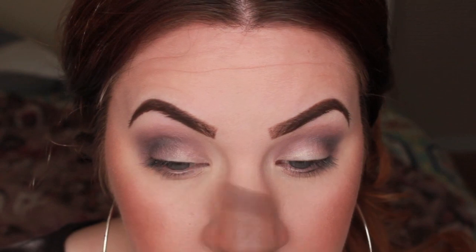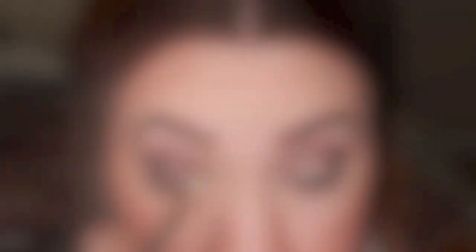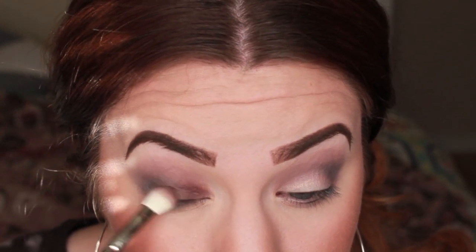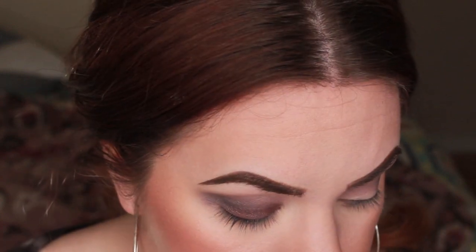I just like to do this because it gives a little bit more depth and a little bit more drama to the look. And I'm doing it messy because it looks better that way. Now we're taking MAC's eyeshadow in Sketch and we're just using a flat brush to apply this to the lid area, blending it together with the crease colors. This is really going to bring in the purple tones to go with the lipsticks we're using today.